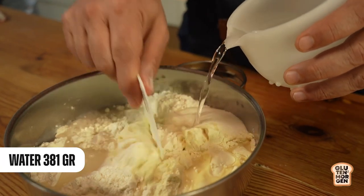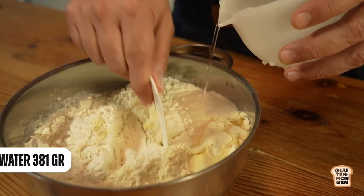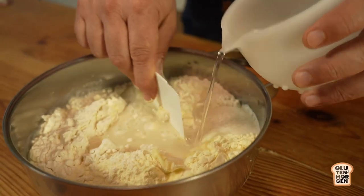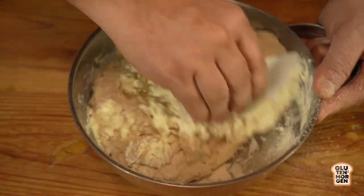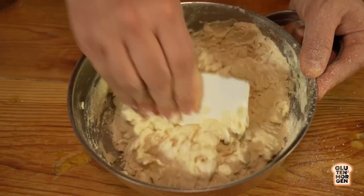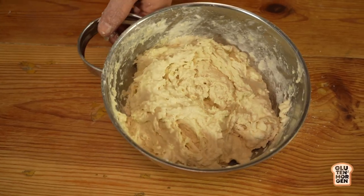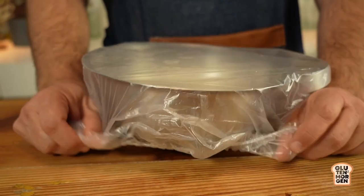The last ingredient for now is water. We'll be adding it very slowly and mixing - we are not kneading, just mixing, trying to get all the flour wet. After an hour of autolyze, let's check how the dough is looking.